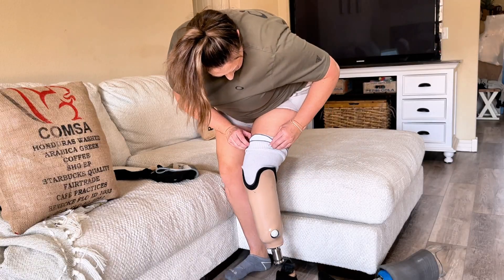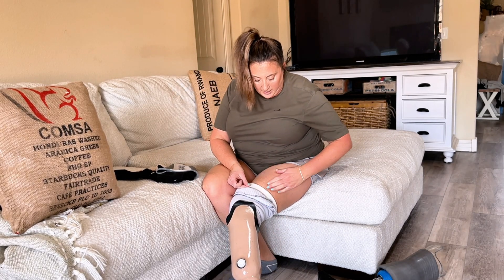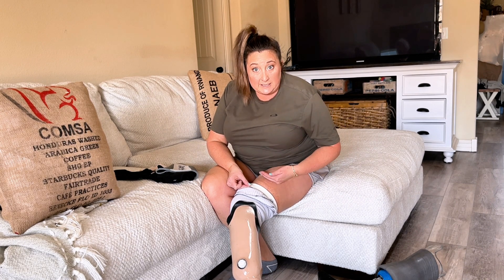I roll my suspension sleeve up over all of that, making sure it comes completely in contact with my skin at the top to hold the suction, and I have no more irritation. With the ring system, by contrast, I have never been uncomfortable at the top, never had a line, and never had any adverse effects on my skin where my liner meets my skin.